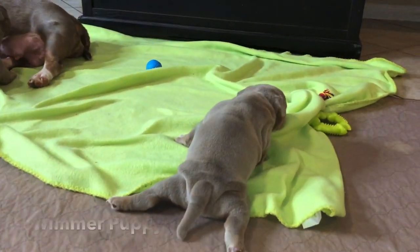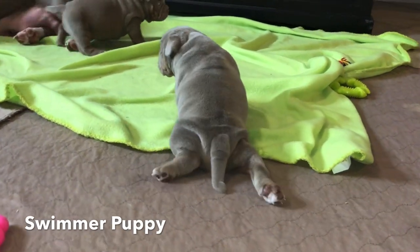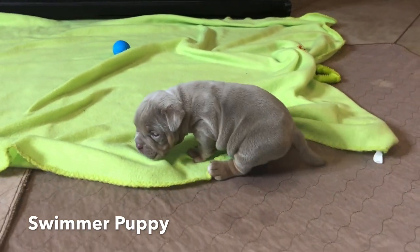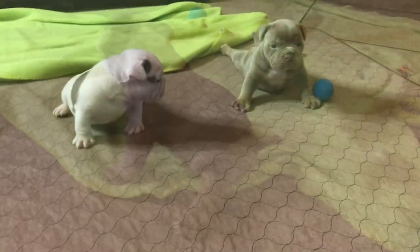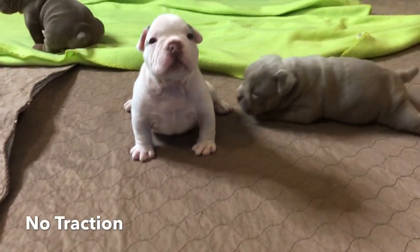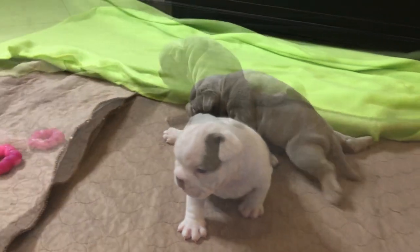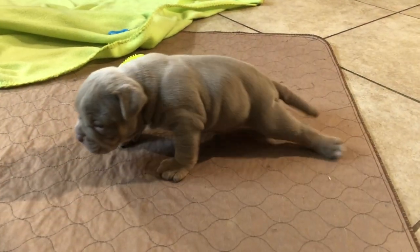We often get these pads that we put them on, and those pads cause so much slippage. See how the legs just tend to go outwards? That's swimmer puppy syndrome. He's trying to move but still slipping.